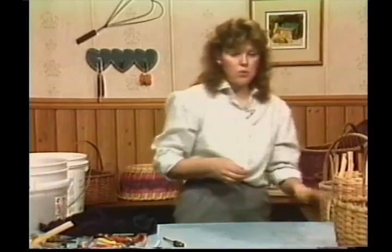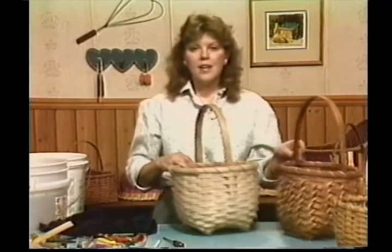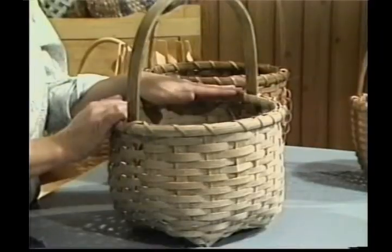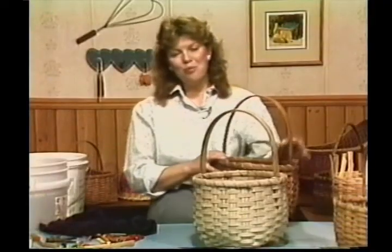The basket we're going to be working on in the next program is our cat head basket — kind of an interesting basket. I'll explain how it got its name in our next taping, but this will be the basket we'll work on next. I've enjoyed working with you — thank you for being with us again.